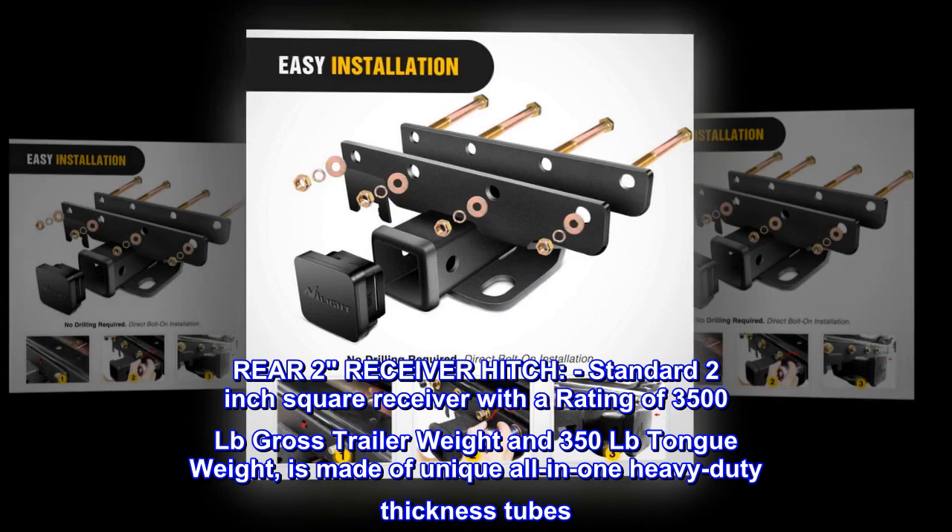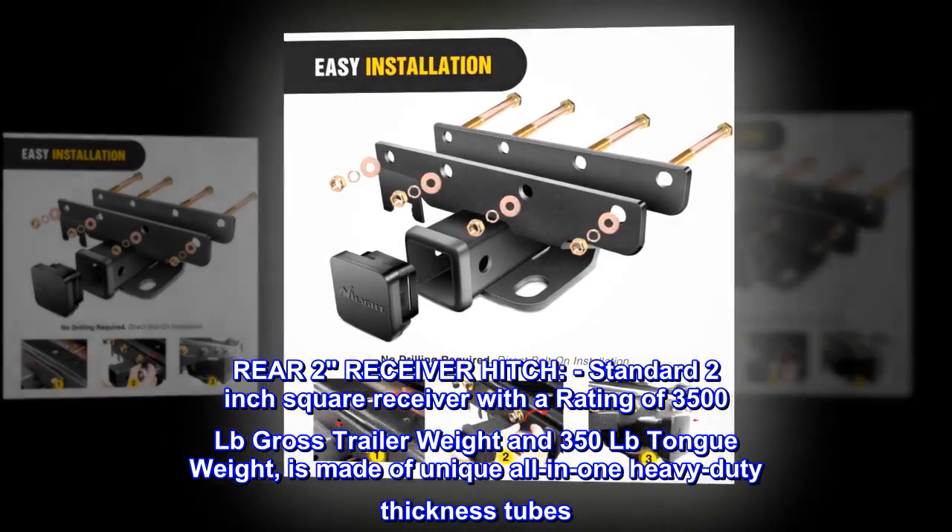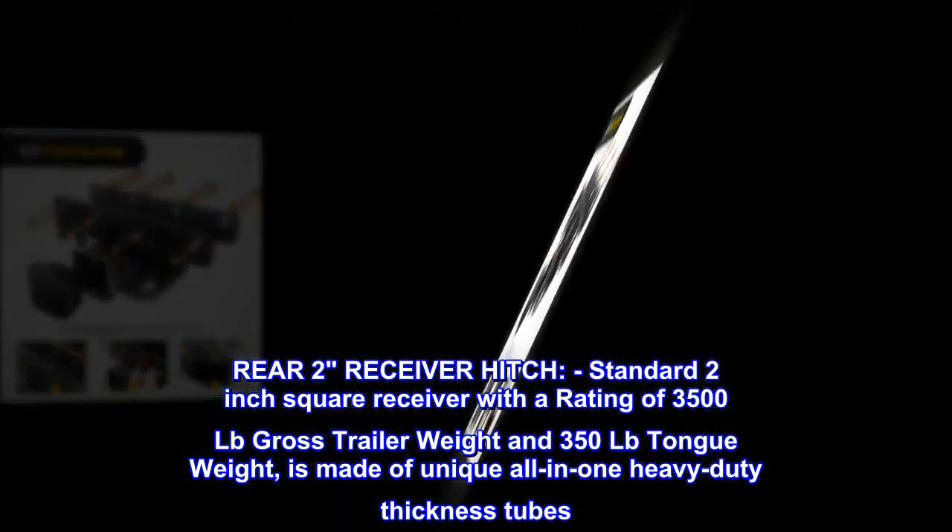Rear 2 receiver hitch, standard 2-inch square receiver with a rating of 3,500 pounds gross trailer weight and 350 pounds tongue weight, made of unique all-in-one heavy-duty thickness tubes.